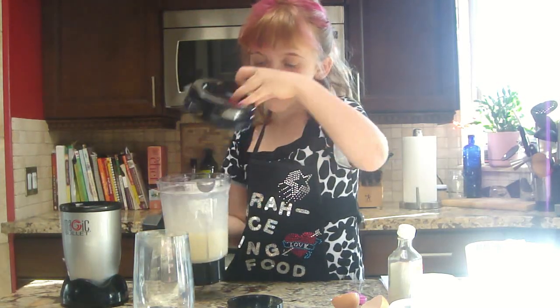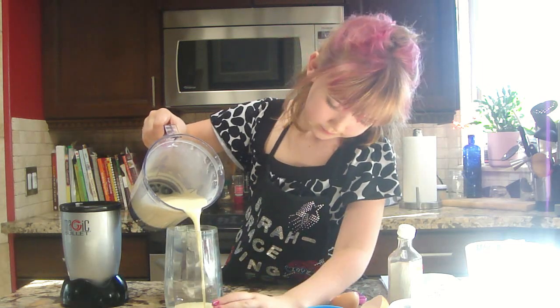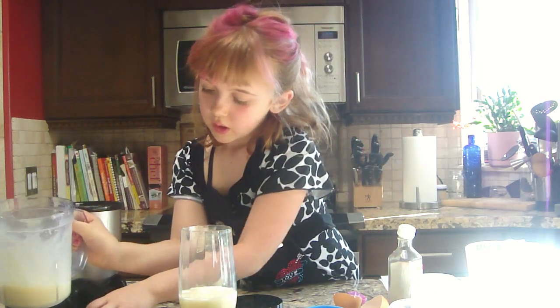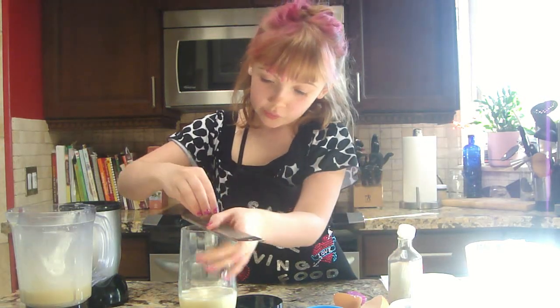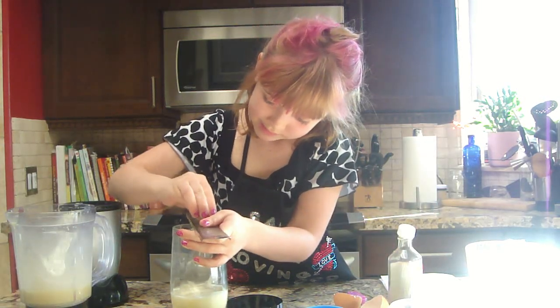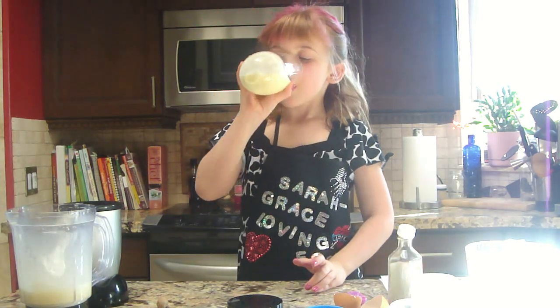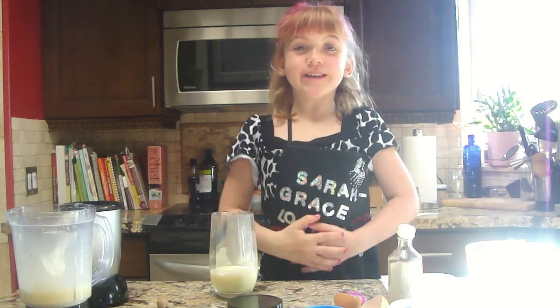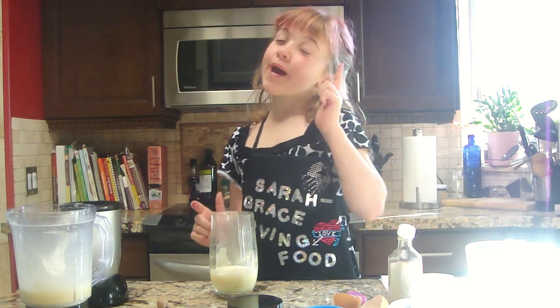Now we're going to pour it into our cup. Get the nutmeg and grate on top. That tastes delicious. Hope I see you again. Bye.